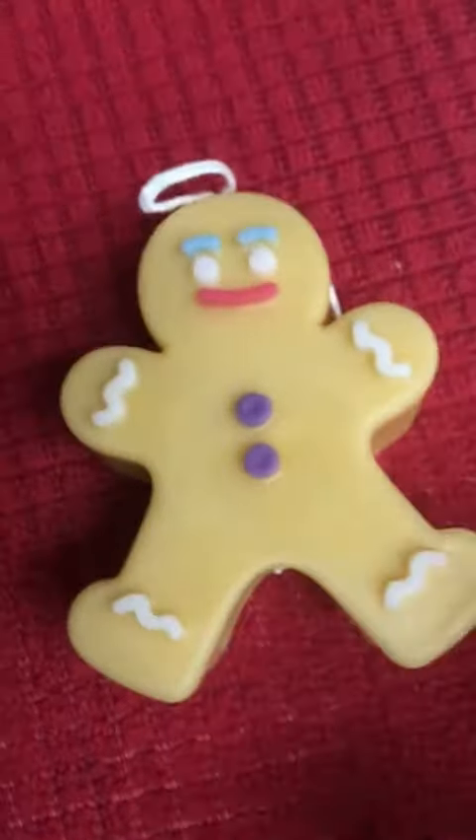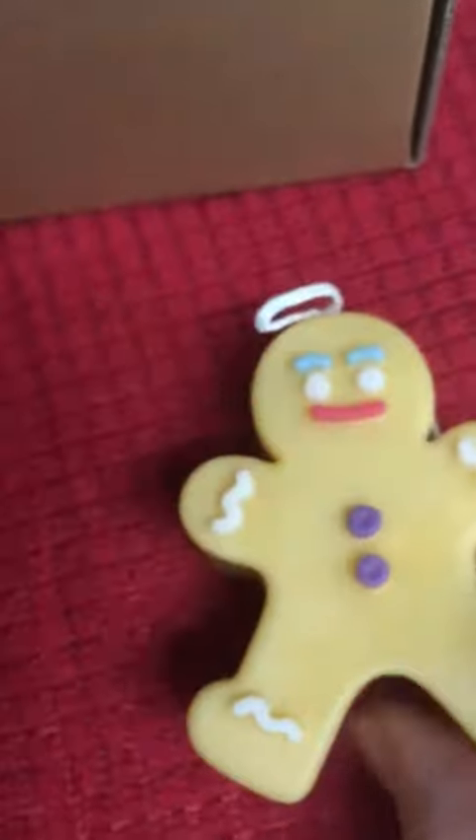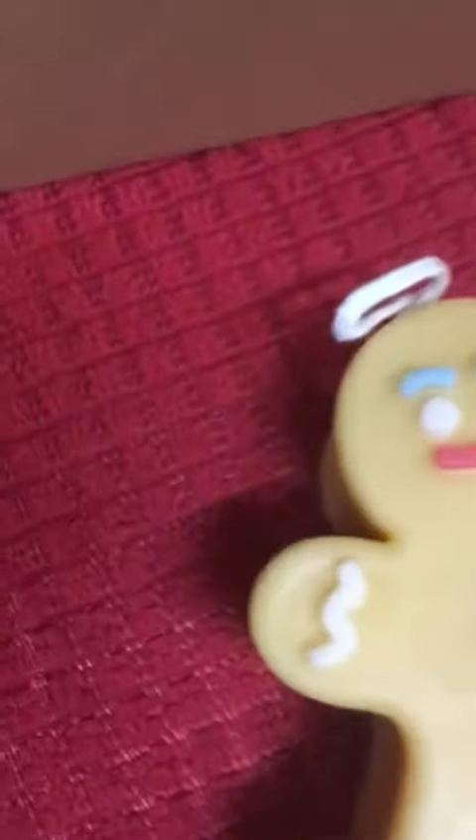Ta-da! I'm going to take them out because they're just too cute for not showing up. Are they not adorable? That certainly looks like a real nice little gingerbread man to me.